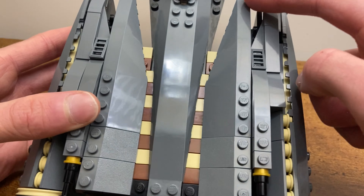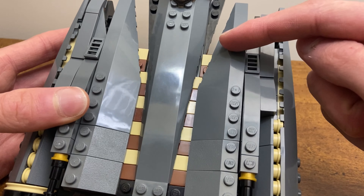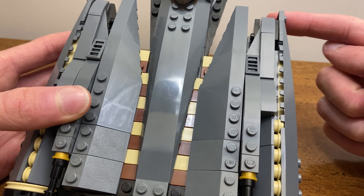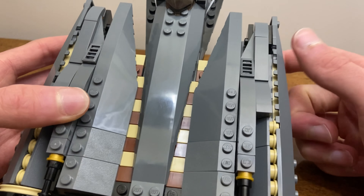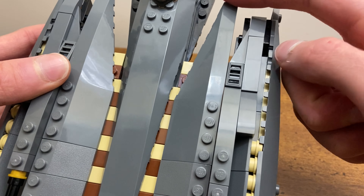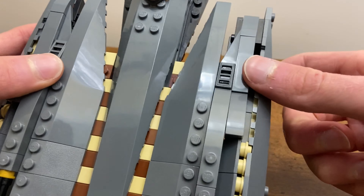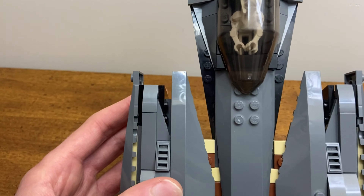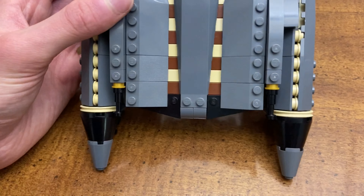On the back you'll also notice some smaller things. This piece used to be black — I changed it to dark bluish gray. I also changed the engine piece to dark bluish gray as well. As I said before, most of the ship is predominantly dark bluish gray, so that was something I wanted to change.